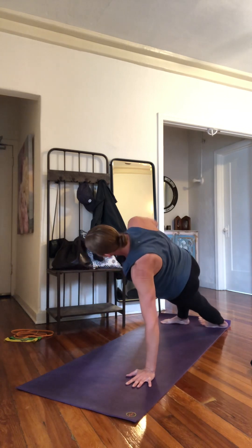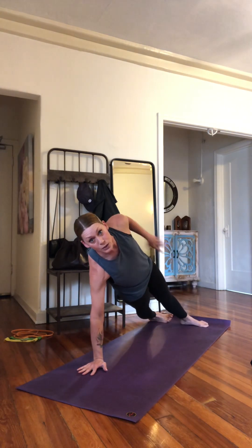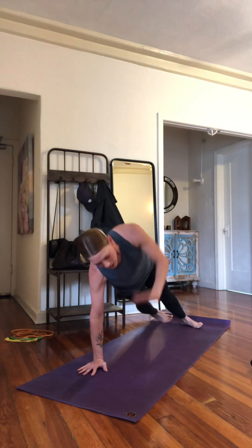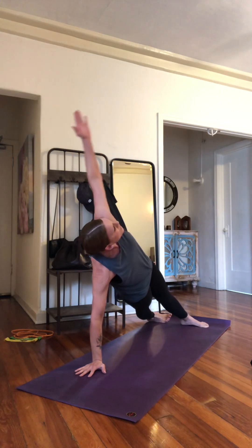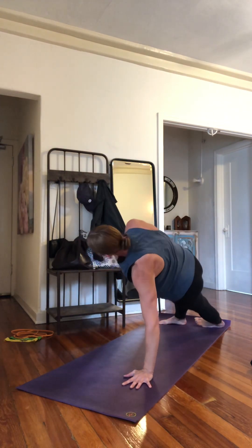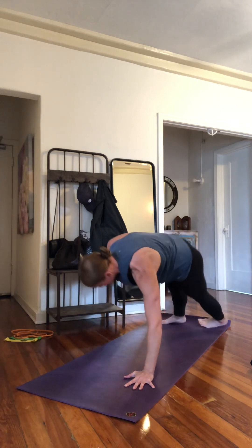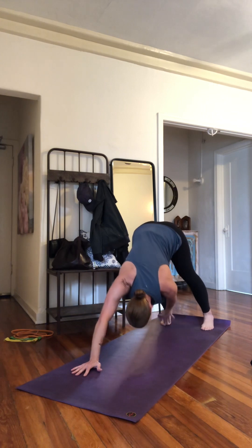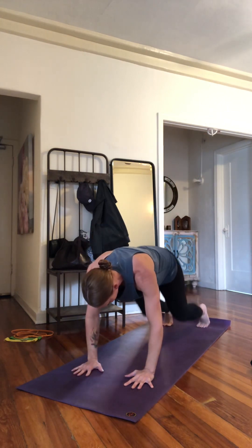We're going to do 10 — toe touch, squeeze the glutes, squeeze the inner thighs, getting adductors working. Squeeze, squeeze the tushy, drive that hand into the floor, reach it up. We worked on shoulder strength, stability, rotation — a lot of things in the whole body in that one exercise.